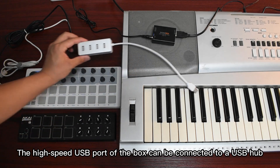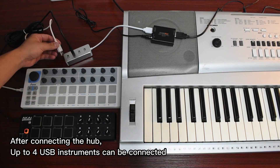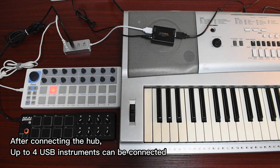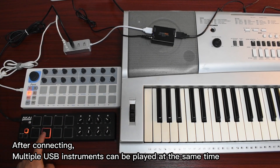The high-speed USB port of the box can be connected to a USB hub. After connecting the hub, up to four USB instruments can be connected. After connecting, multiple USB instruments can be played at the same time.